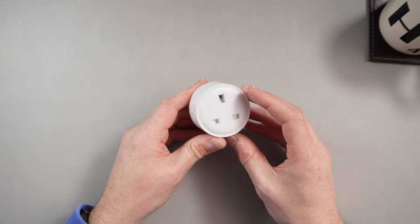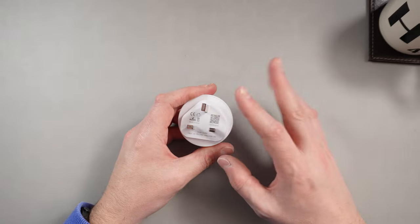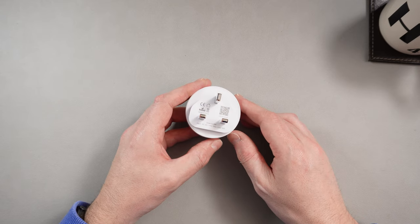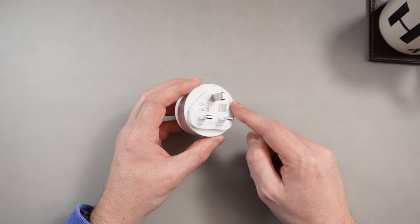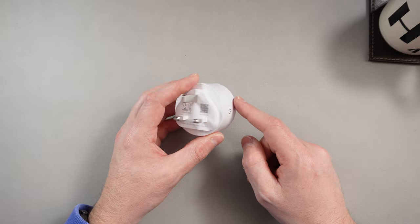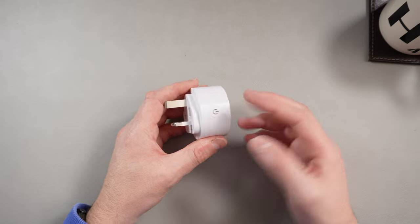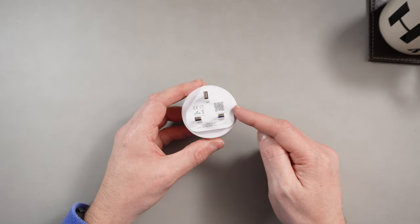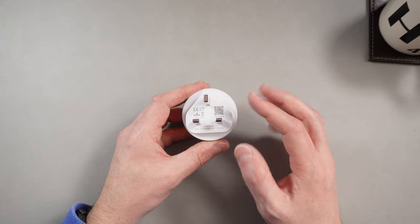These are part of the Tuya — I think it's T-U-Y-A, Tuya — brand. Tuya are a Chinese company and they are enormous in smart devices, absolutely a global leader. I don't know why they don't sell these under that particular name; they sell them under the Smart Life branding. They're probably just packaged by somebody else, but the app you use with these is the Smart Life app, and it's a really nice app actually.